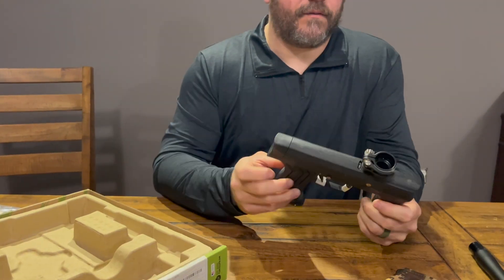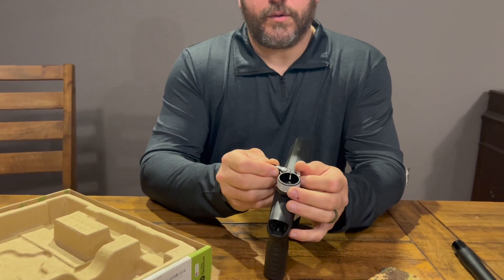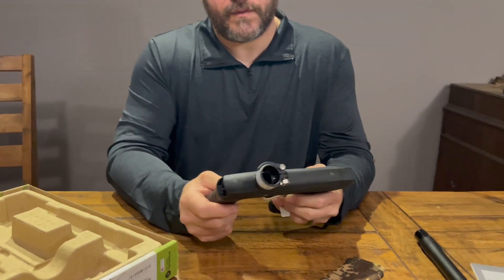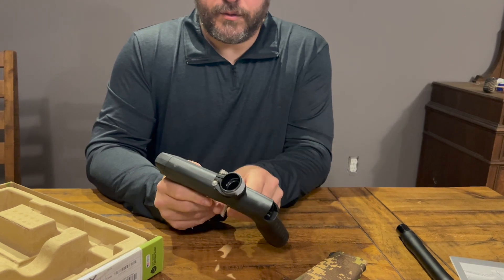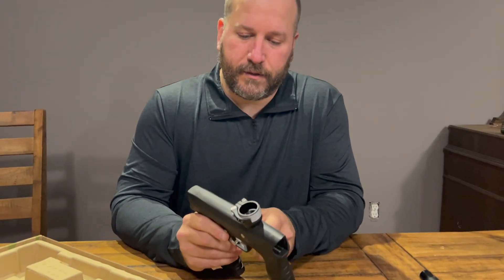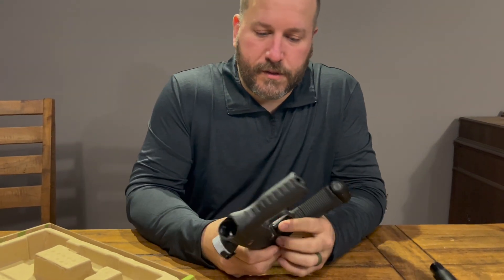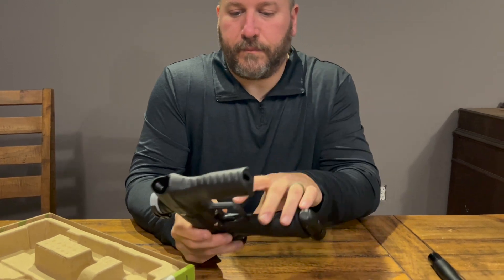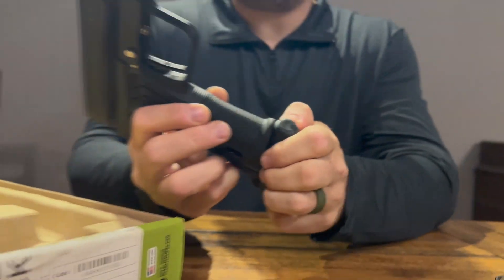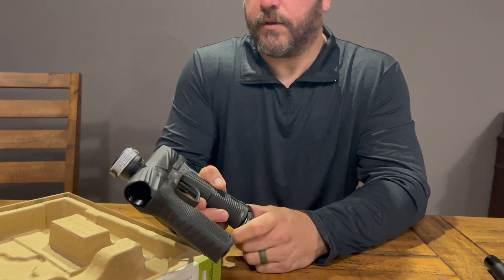Here is the rest of the gun. You got your adjustable, tool-less lever for your hopper. The trigger on the Etha — the nice thing over the EMEK — is that your trigger is completely adjustable, so you can set your pre-travel and post-travel. Down here you do have the POPS ASA to turn your air on and off.